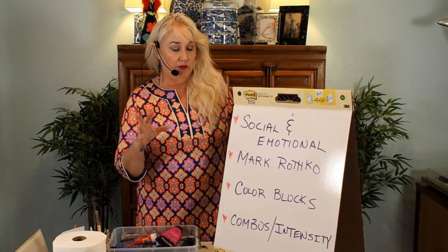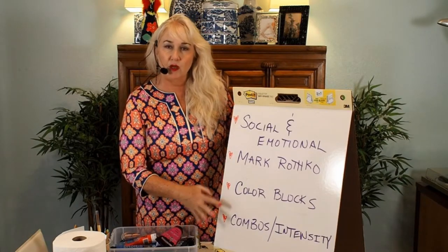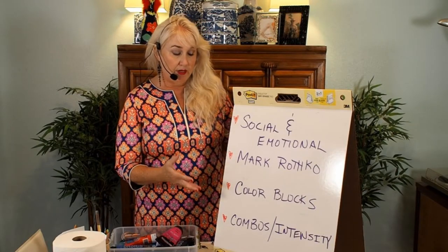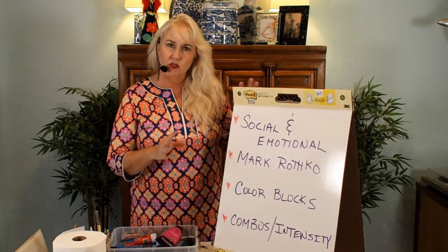What it means is he did these grand, really large canvases and he used color. What made them different and so appealing is he used different combinations of colors and different intensities of colors. When I first saw one of his pieces in person in Washington DC, I was just mesmerized by it — I stood in front of it for the longest time.